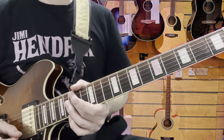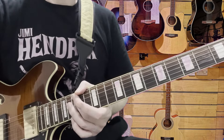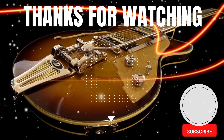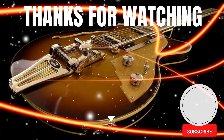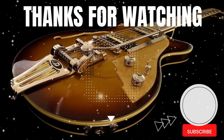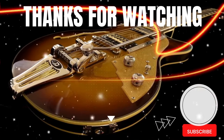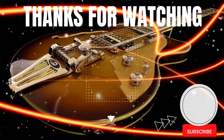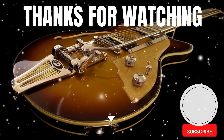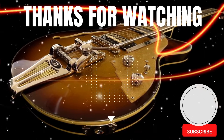Cracking tune, hope you enjoyed it. If you did, like, subscribe and leave a comment — but always enjoy playing guitar. Thank you.